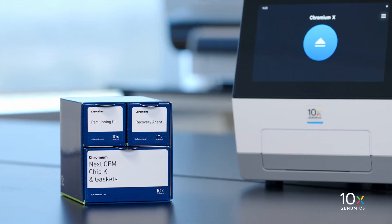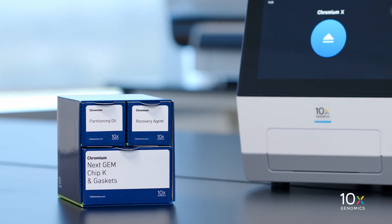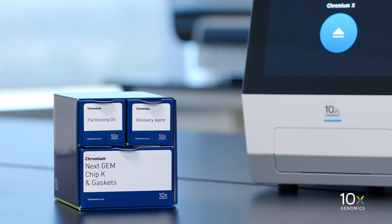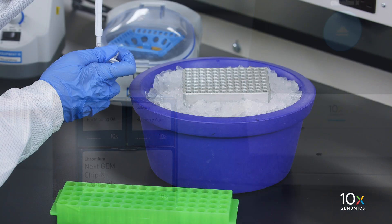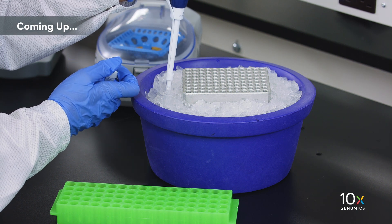Finally, the Chromium NextGem Chip K Single Cell Kit is stored at ambient temperature and contains Partitioning Oil, Recovery Agent, NextGem Chip K, and Gaskets. We now have all of our reagent kits ready, and next we are going to prepare the MasterMix.